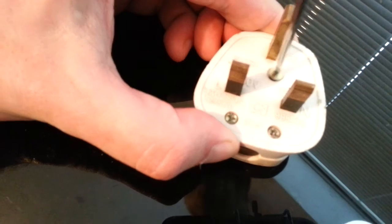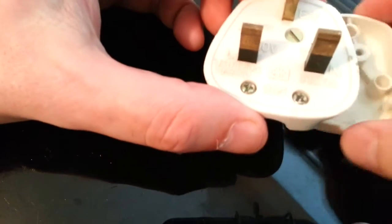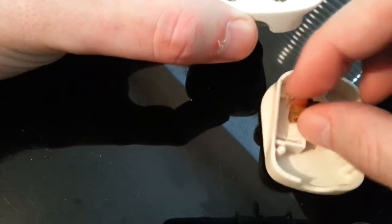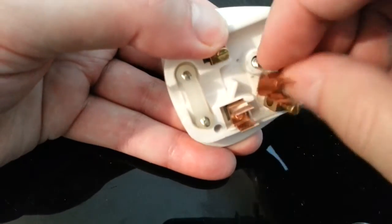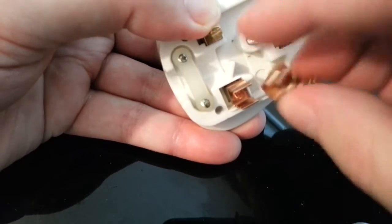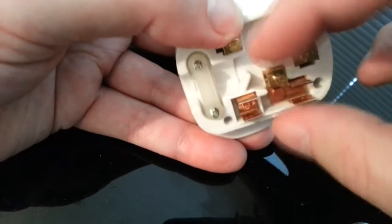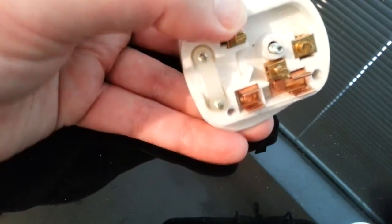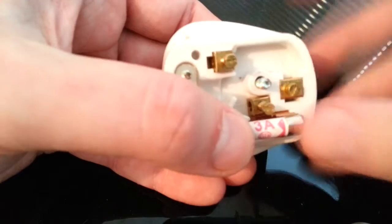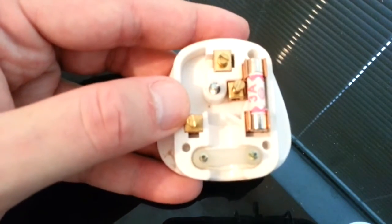What we're going to do is unscrew the plug — it's just one screw on the top cover. Turn it round, and watch it might all fall apart. There we go — that's supposed to go like that. That's where your fuse goes, and it just plonks in like that, which keeps it all together. Now here comes the fun bit.